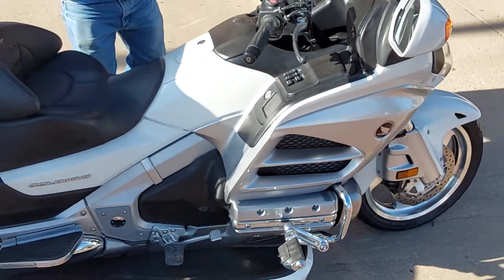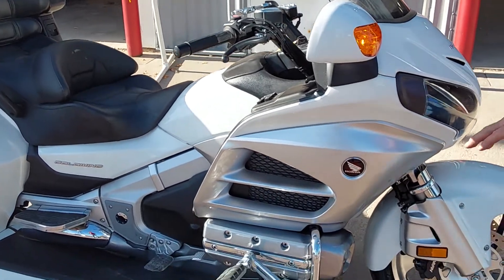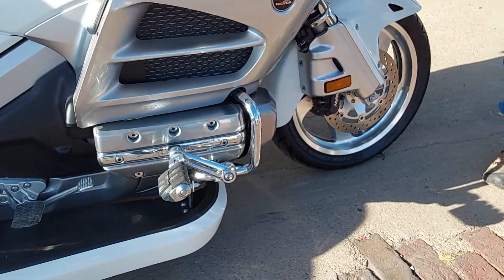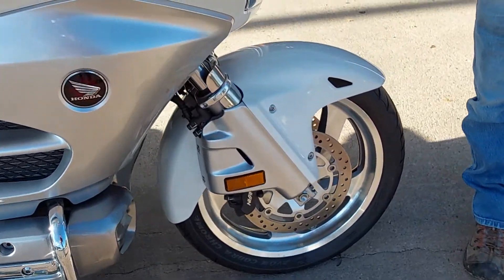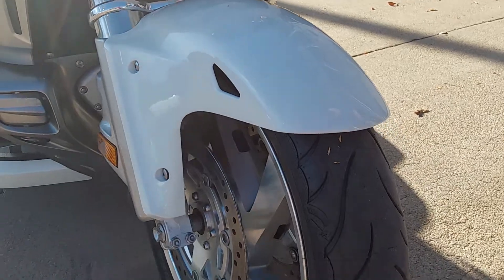Got a few extras: a cup holder up front, and Kuryakyn foot pegs on the front. We've raked it, and there's a fork brace on the front. We've put a brand new Cobra trike tire on the front.